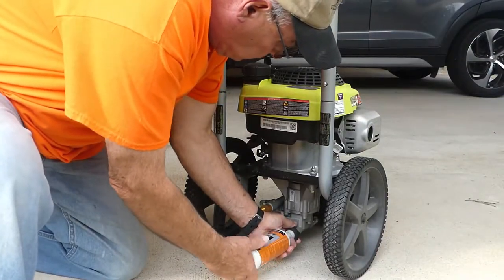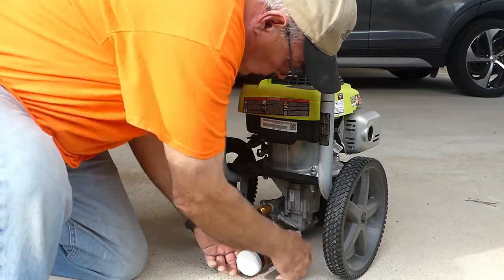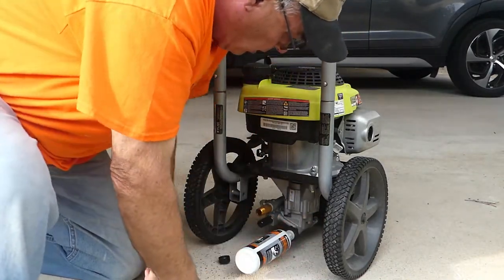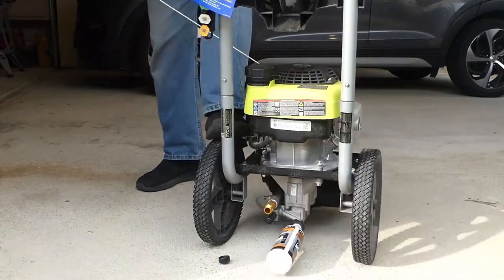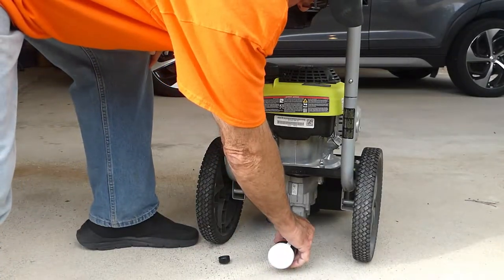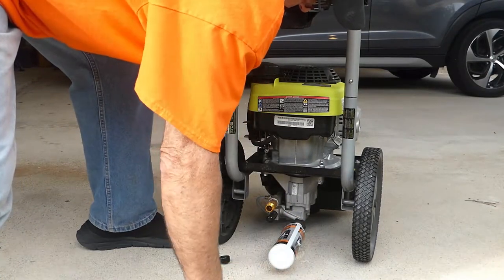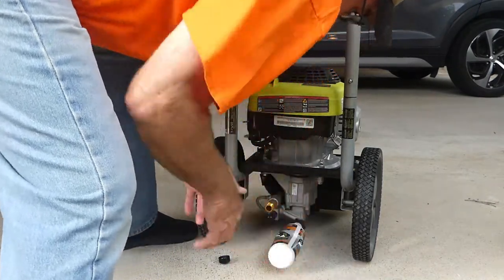Here's the procedure: you firmly attach the bottle to the inlet or water hose side and get it tight or it'll leak, then squeeze once, crank the engine several times, and squeeze the bottle again. Now the fluid should come out of the outlet port at some point — but nothing happened. No matter how many times I squeezed the bottle and cranked the engine, nothing ever came out of the pump outlet.